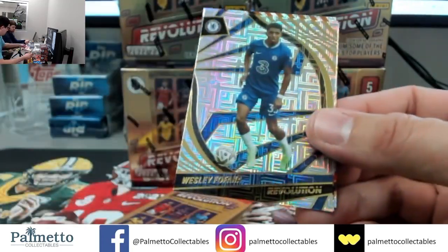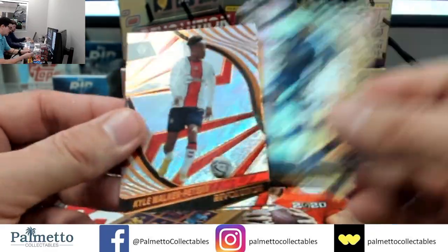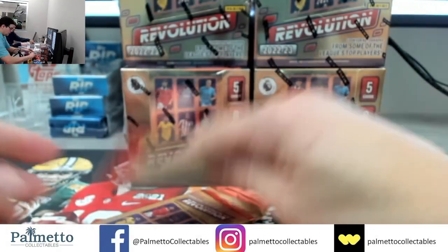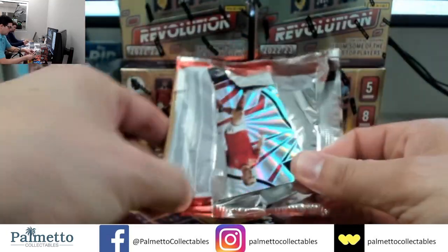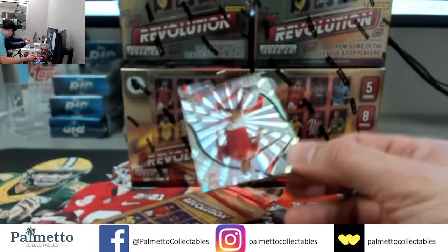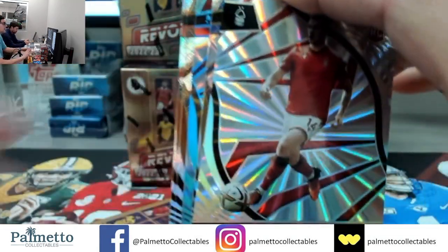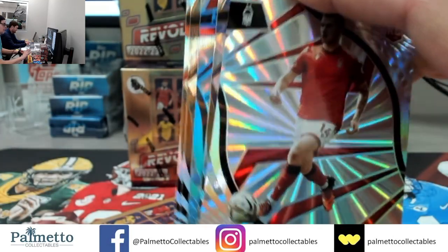There's a Garnaccio — it's a base but there's a Garnaccio. Fofana on the Infinite, Kyle Walker Peters, Darwin and Jorginho. Four more boxes to go guys, four more boxes to go — but first let's get another numbered card. Does that mean there's an auto? There it is — that's all you guys get to see. There it is.